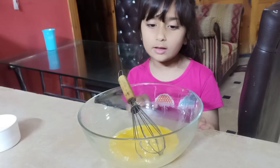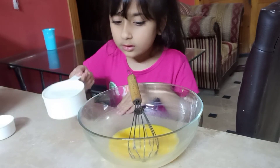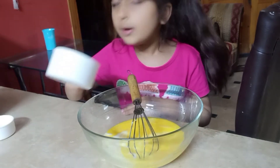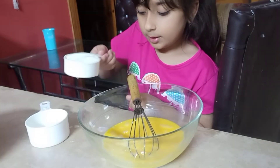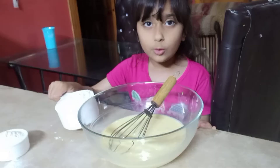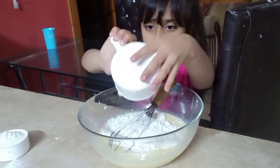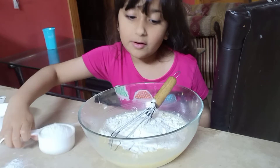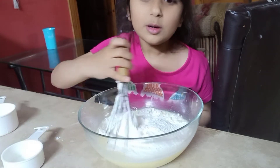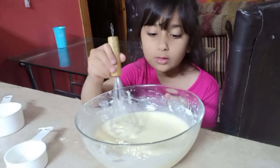First, take two eggs and put them in a bowl. Now add milk — half a cup of milk. Then add one and a half cups of flour. Mix it well and make sure there are no more lumps.